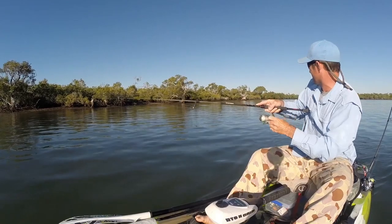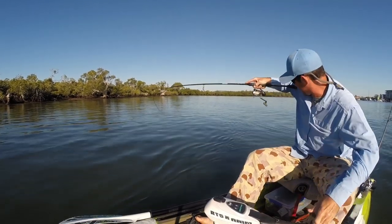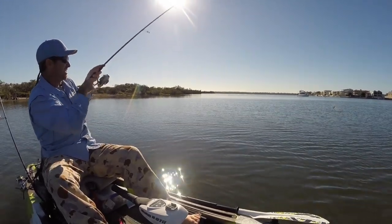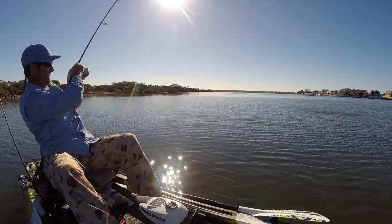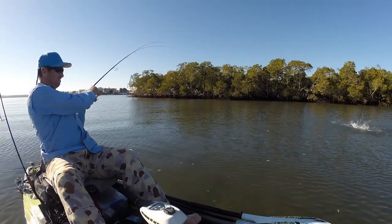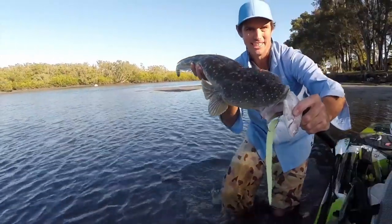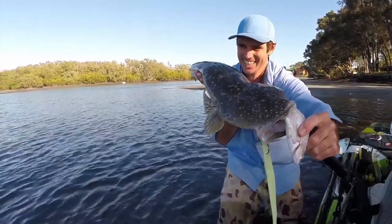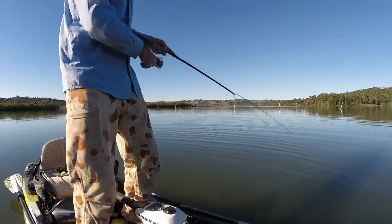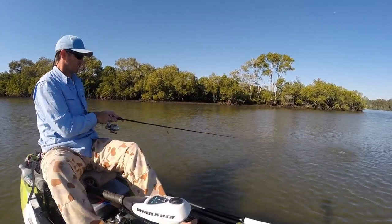Yep, there we go — oh it's a nice one too, just felt that little tap. Yep, there it is! Nice fish, brilliant stuff — look at the pulling power in the fin structures of these things. Oh yes! Oh now I'm pulling logs on it — look at this great big flathead! Oh yeah, there it is. Soren, come up and grab it — oh, just seen it!